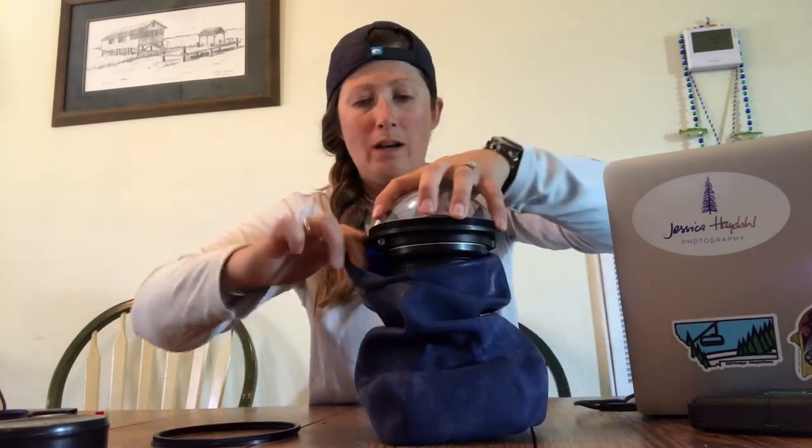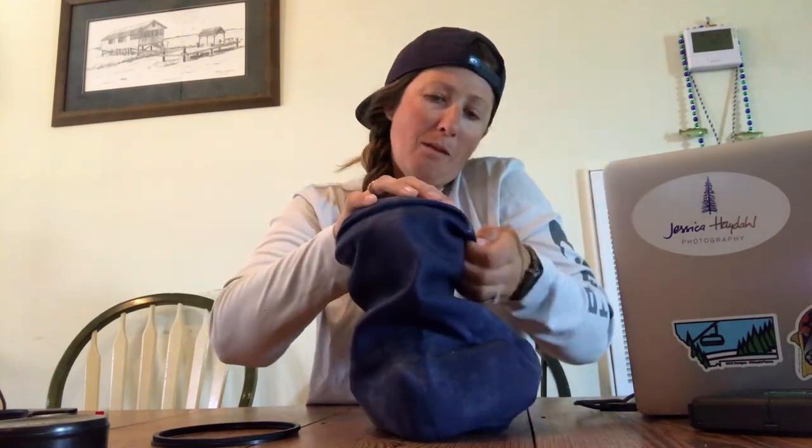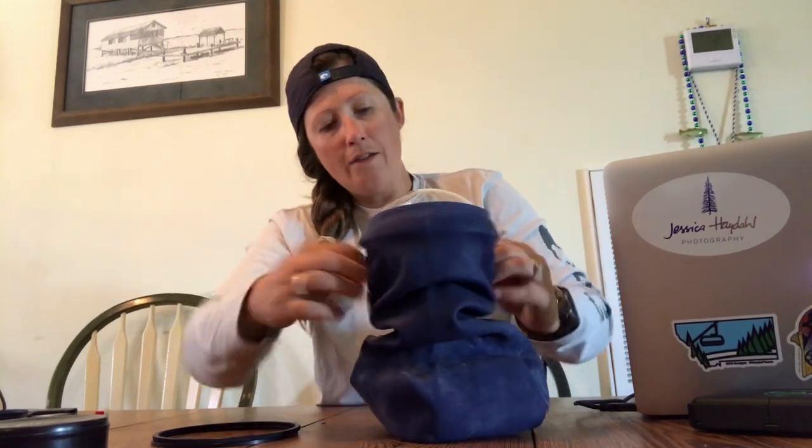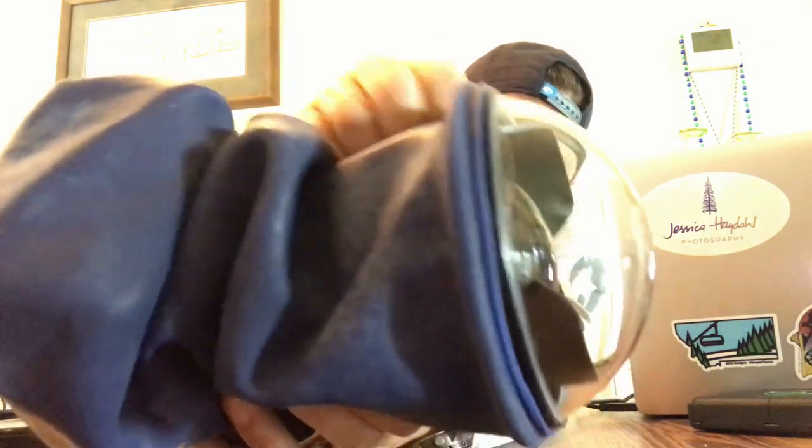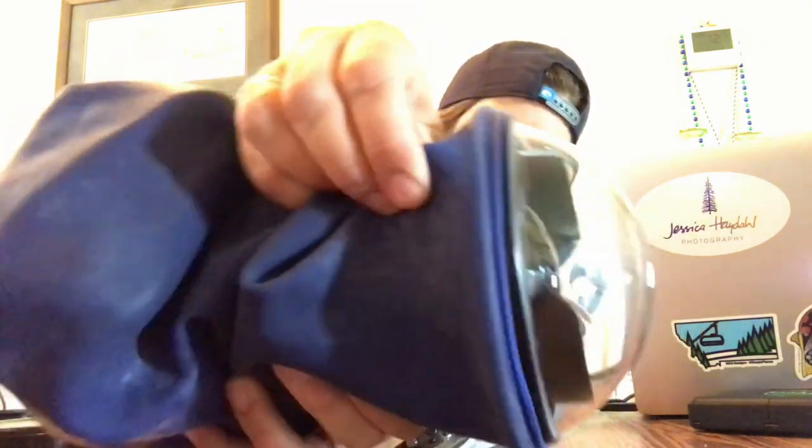For the dome port, I like to pull the silicone cover up onto the dome port and then start to pull it down onto the thread. You don't need to be all the way on the threads — leave a little bit of space so you can go around and adjust, making sure it's flush against it. Leave a little bit of thread before you put your brackets on, then put the bracket on top.